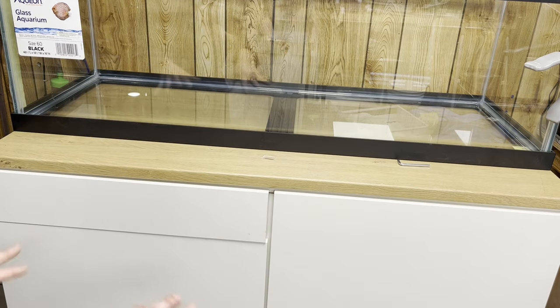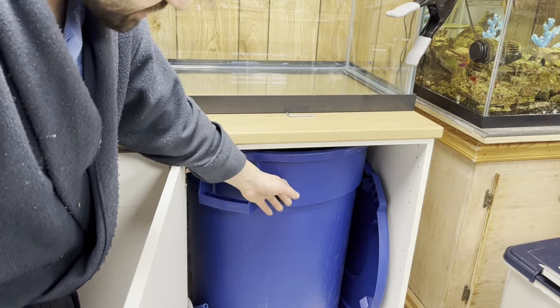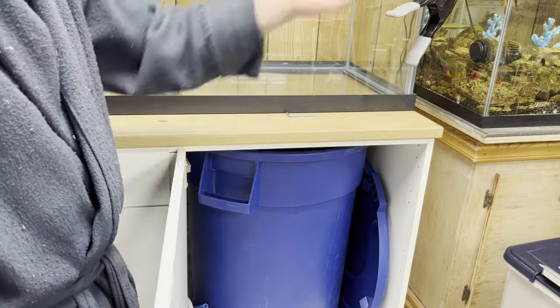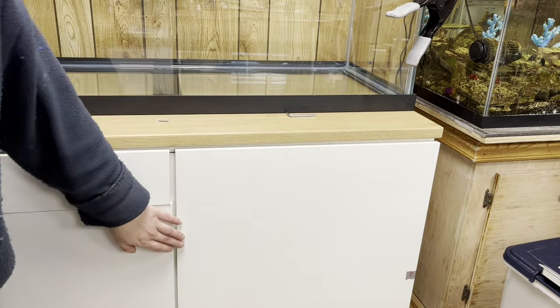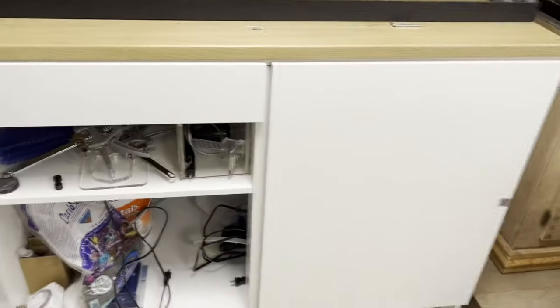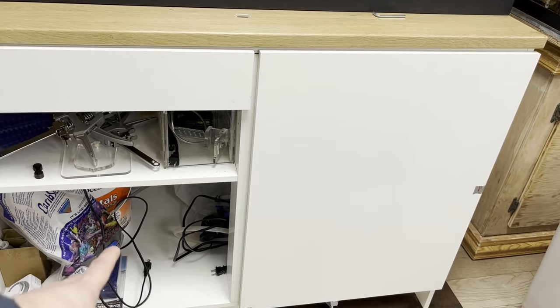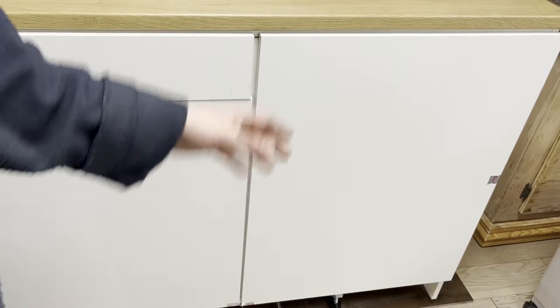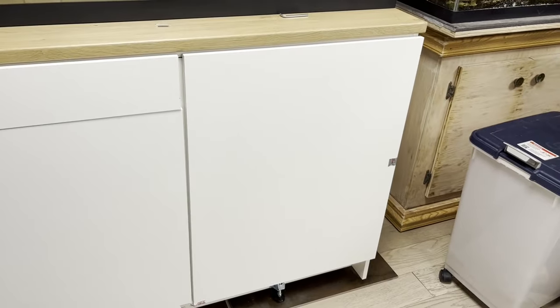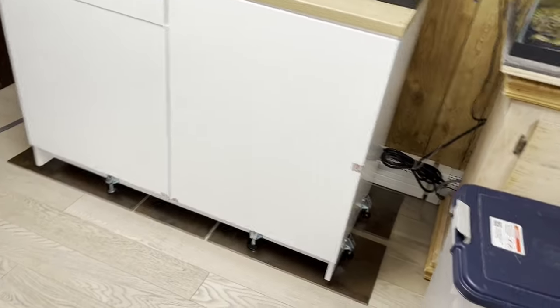I want you guys to check out how this cabinet feels under load. I put 10 gallons inside the sump area — that's about 100 pounds of water. I tried to fill it up more but ran out of RO water. In the back I have salt, about 50 pounds, and I'm going to put roughly five gallons of water there to simulate the sump weight. This is IKEA — I didn't build it myself — so that's why I'm testing the weight parameters.